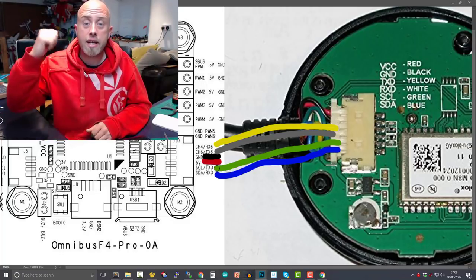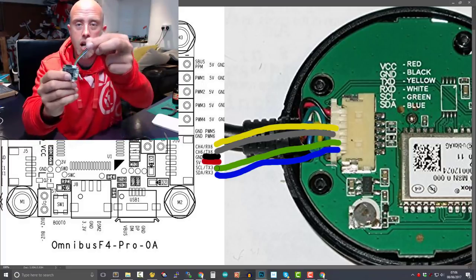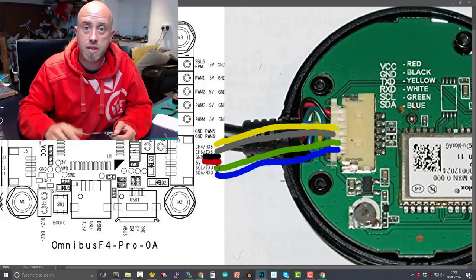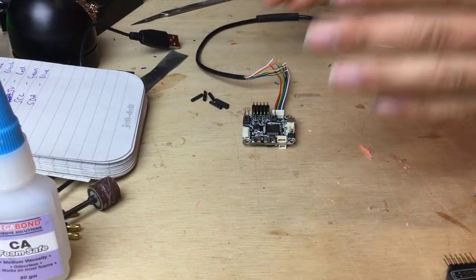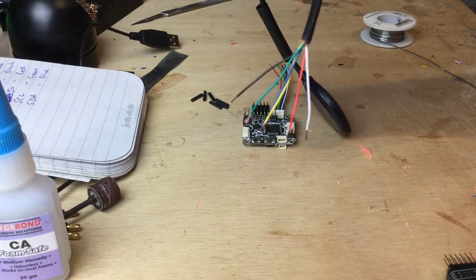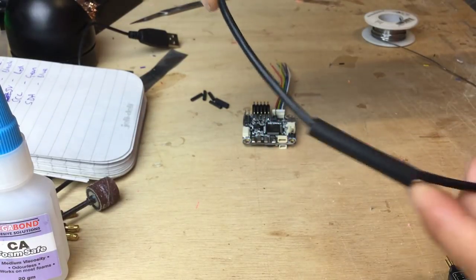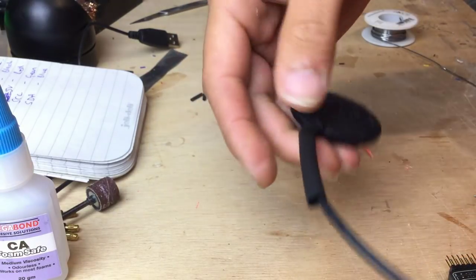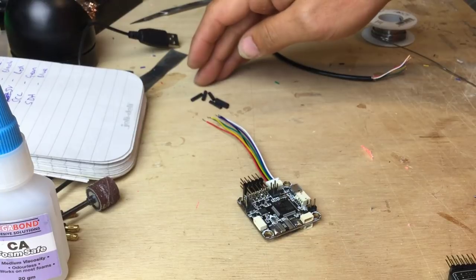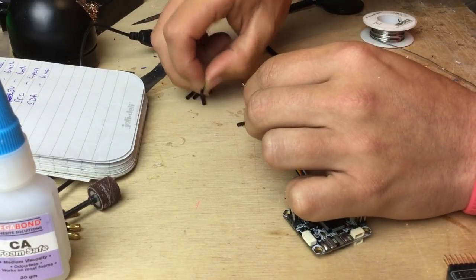That's enough theory — let's jump across to the workbench. Remember the wiring diagram: ignore the color coding on the connector and match according to the GPS unit. So at the workbench, I've got the solder and iron here. I've got the GPS unit and the wires are trimmed at the end. On the GPS unit I've pushed down a bit of heat shrink out of the way so we can make a nice neat job afterwards.